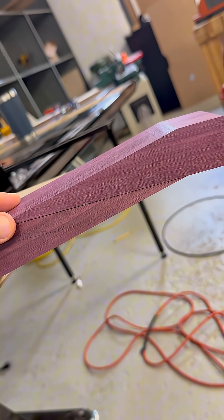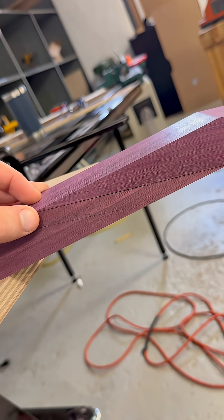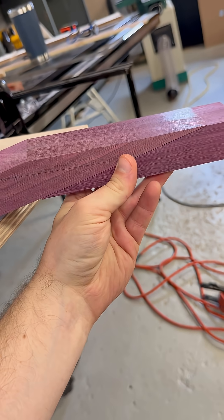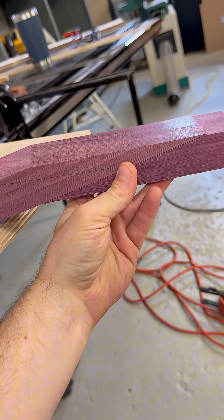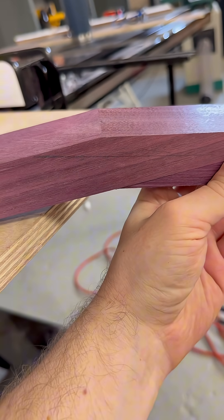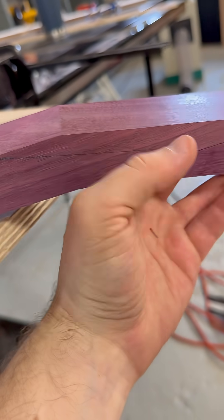There are two ways to do this. Option one would have the joint meeting somewhere under about the second fret, with the nut being right here at the end and the fretboard on top of it. Option two is to put it underneath, so the joint doesn't go under the fretboard at all — that's actually where the nut starts.